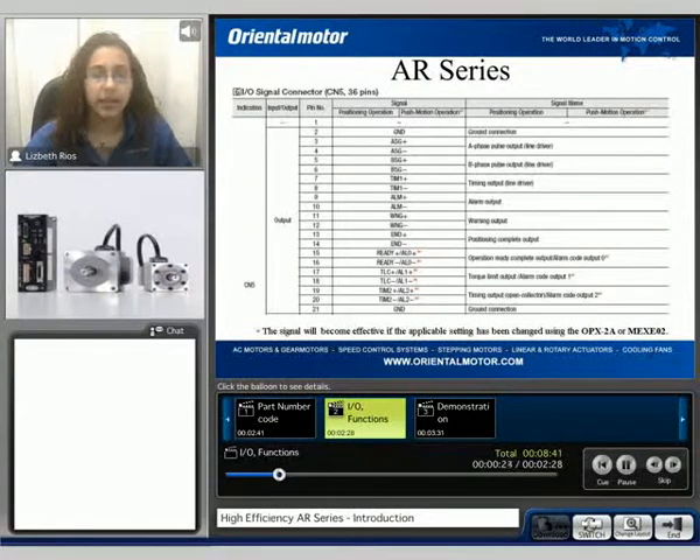Here we can take a look at an example of the 36-pin I/O connector for the AR. In this example, I'm showing the outputs that are available: the ASG and BSG outputs — these are line driver type outputs used for the positioning feedback of the AR motor — the timing output, the alarm and warning output, position complete output, the ready, and the torque limit output, which is open collector type. Here we can also see the ground connection.